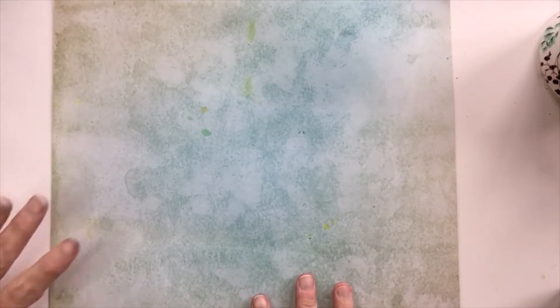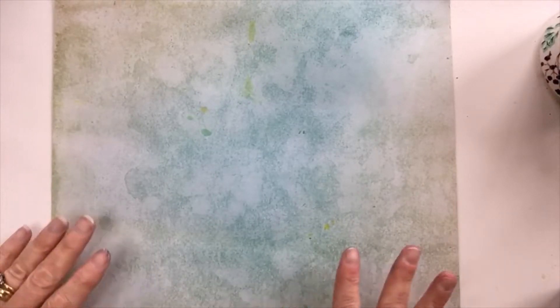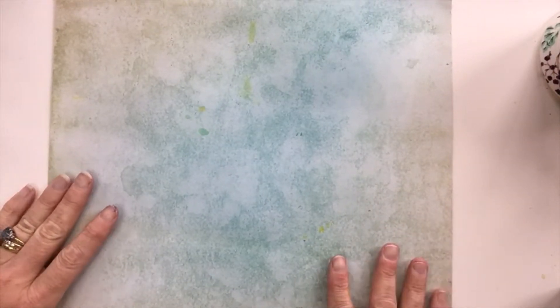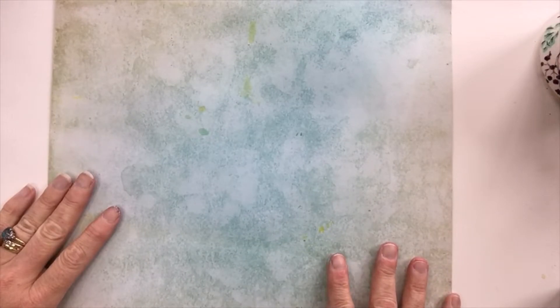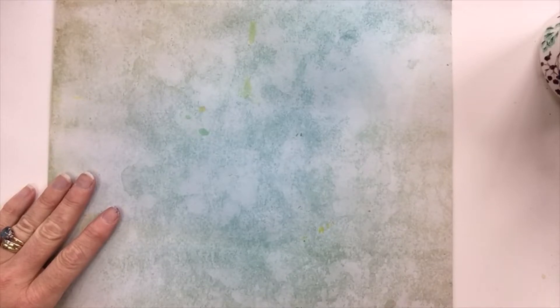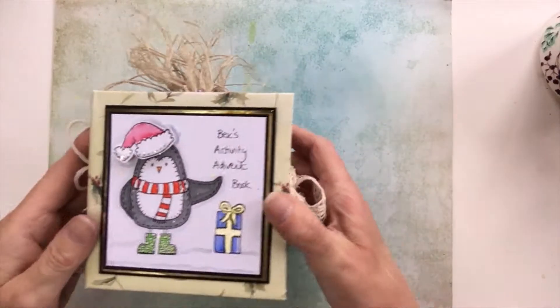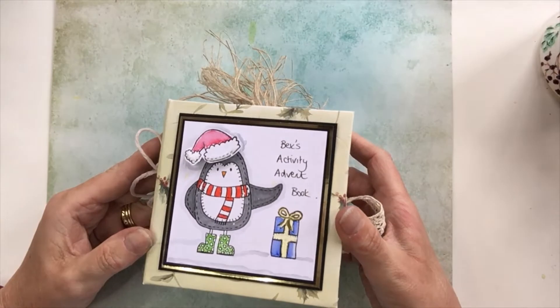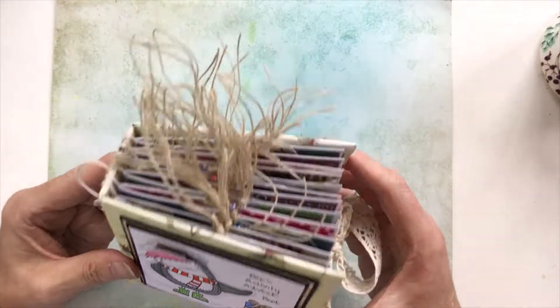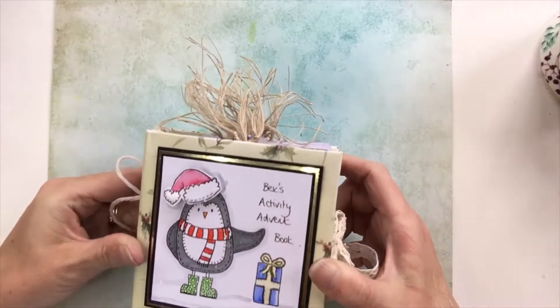Hello, it's Ashley here from Paper and Twine. You may have seen a walkthrough I did of the items that I made for Bex for the Christmas in July challenge. I showed a little activity book that I made and said I'd do a separate video because it would take too long to go through it. So this is what I made — Bex's activity advent book — and I'm going to do a walkthrough of what's inside.